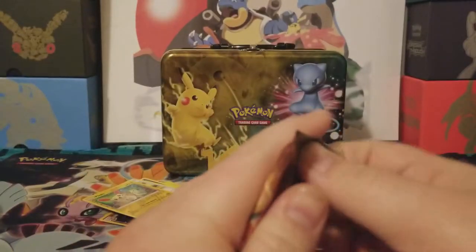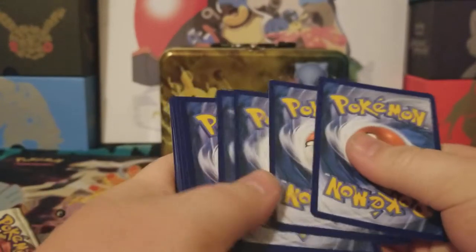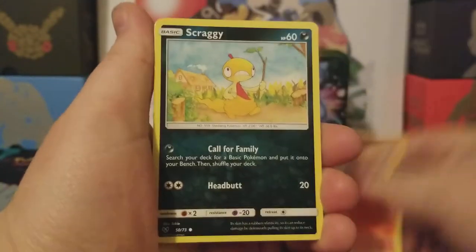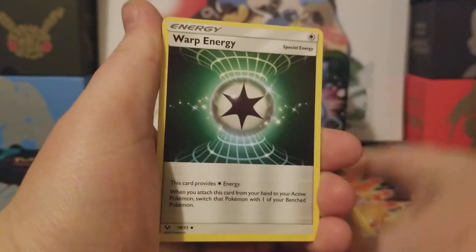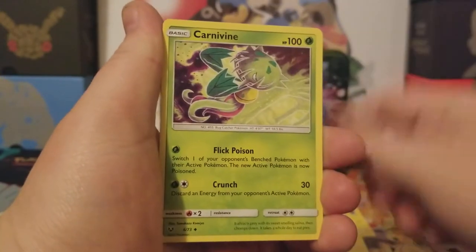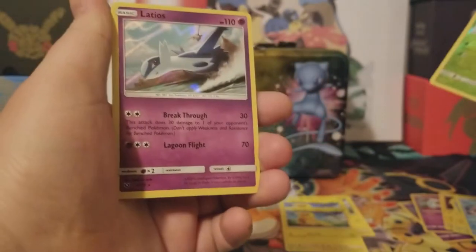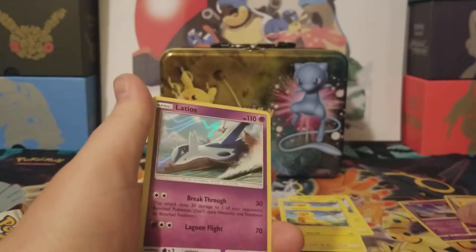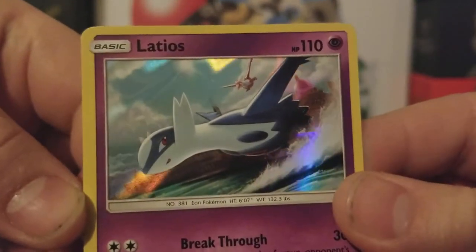Our last pack — can we pull an ultra rare? I am hoping we can, because I would like one. Here's the code card — one, two, three, four, one, two. Come on, something would be nice. Torcat, Scraggy, Qwilfish, Torkoal, Minun, Fighting energy, Warp energy, Floatzel, Carnivine. A Shaymin reverse — is that a rare? That is a rare, which is nice. And then a Latios holo. I already have this one unfortunately. Now let's take a closer look — see Latios in the back.